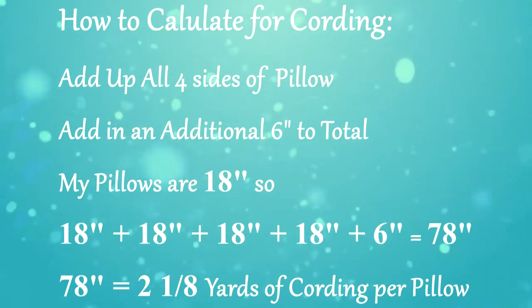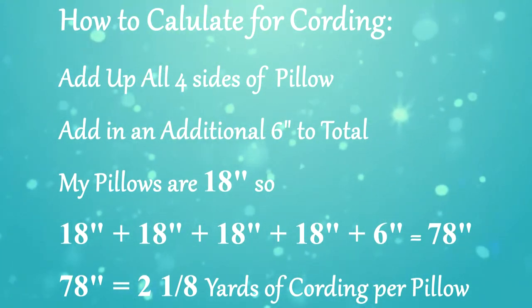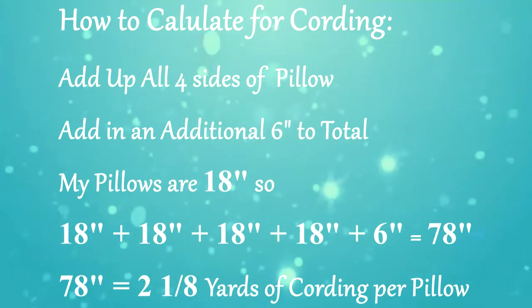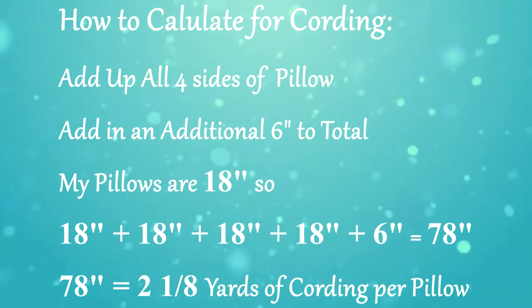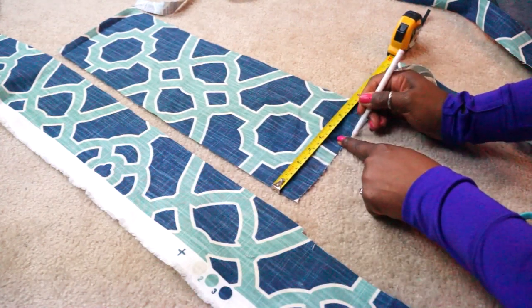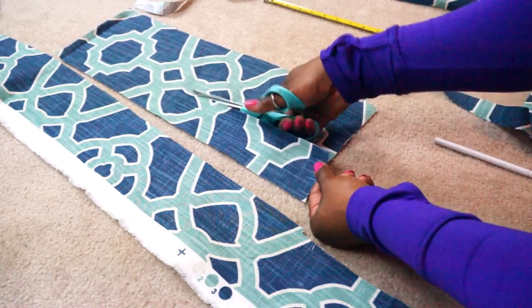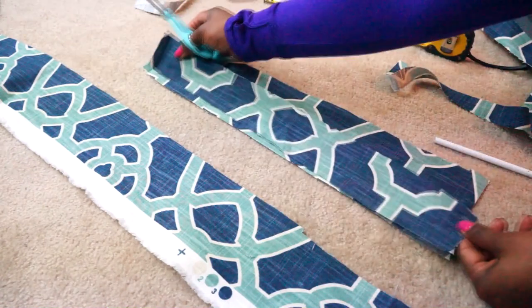This is how you determine how much cording you will need to make for each pillow. My fabric was not cheap, so I'm using the excess to create cording on the straight. I will show you in another video how to make cording on the bias, but in a pinch you can do it on the straight. Now using your excess fabric, you can measure your fabric strip widths. Cut your first strip and you can use that to pattern the additional strips needed for your cording.